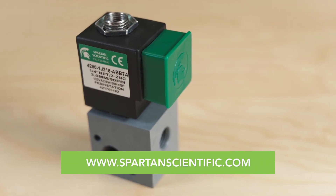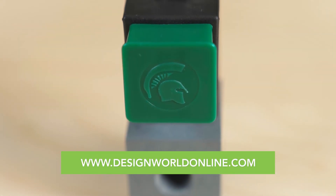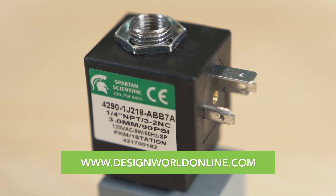Those are some diverse applications. Can you let our viewers know where they can find more information on the Series 4290? Sure. Visit spartanscientific.com for more details. Thanks, Pat. And for more need-to-know design engineering videos, visit designworldonline.com. Thanks for watching.